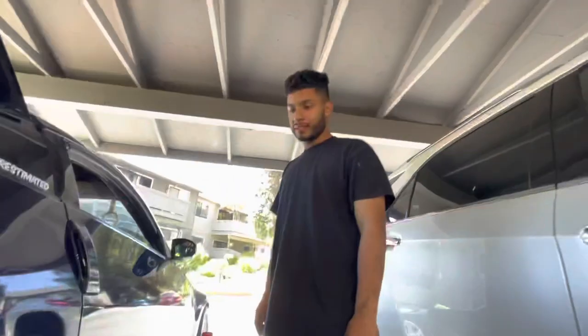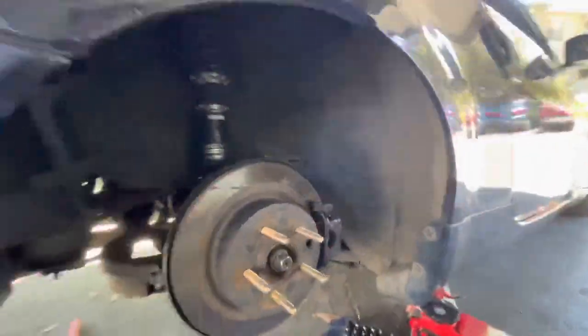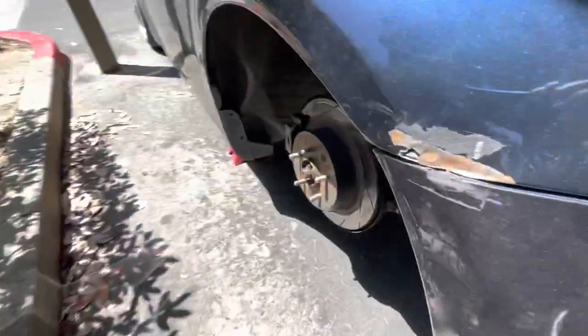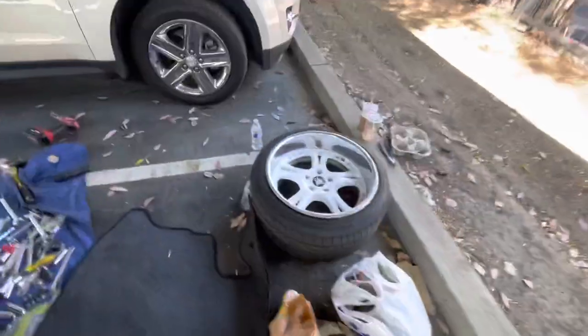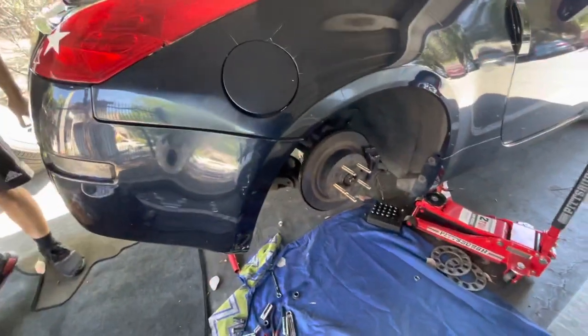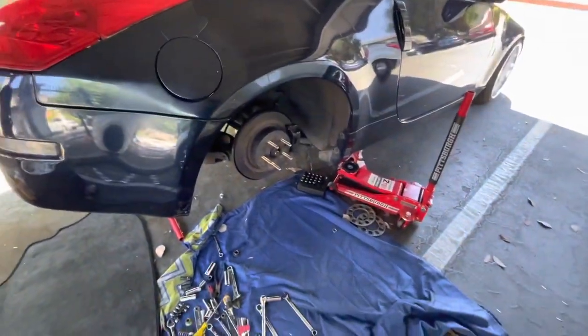Alright guys, we kind of didn't record any of the process putting everything back, but we're all done. Brian got down — look at him all dirty. Extended studs are on this side — we're done with this side. The other side we haven't done yet — all stock OEM studs. We're probably gonna finish later or tomorrow because we have to go to the dentist. It wasn't too hard, it just takes some time. If I could do it, you guys could do it. Put the wheel on — we'll show you guys right now with the wheels on.